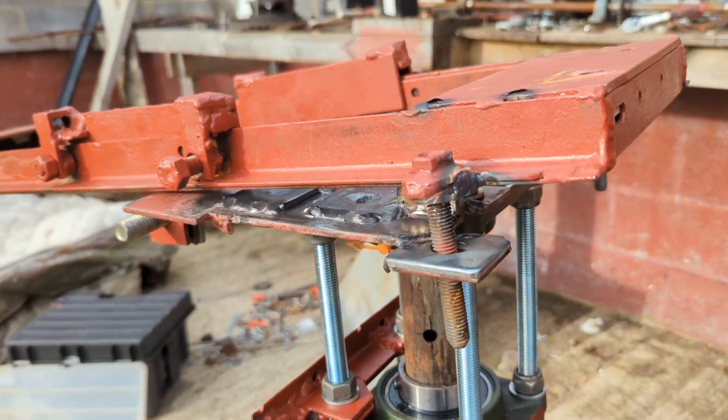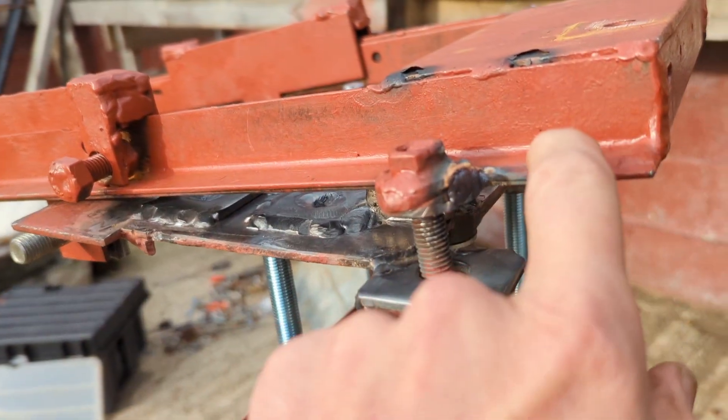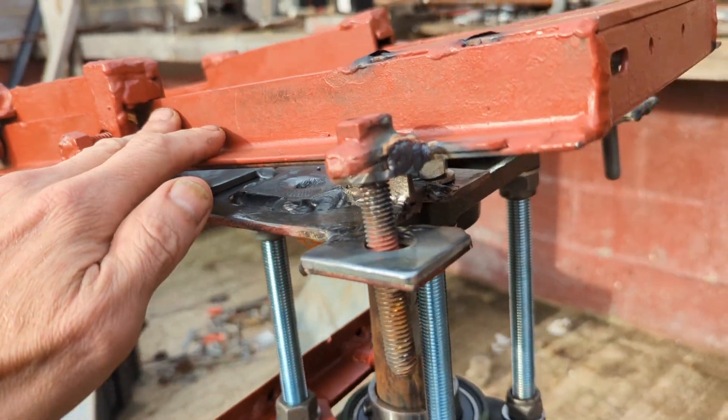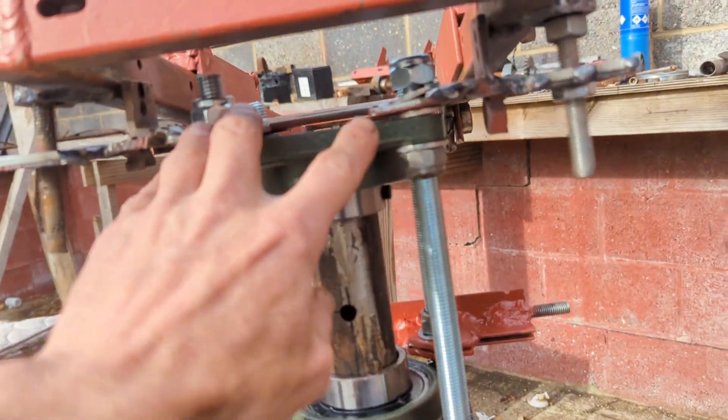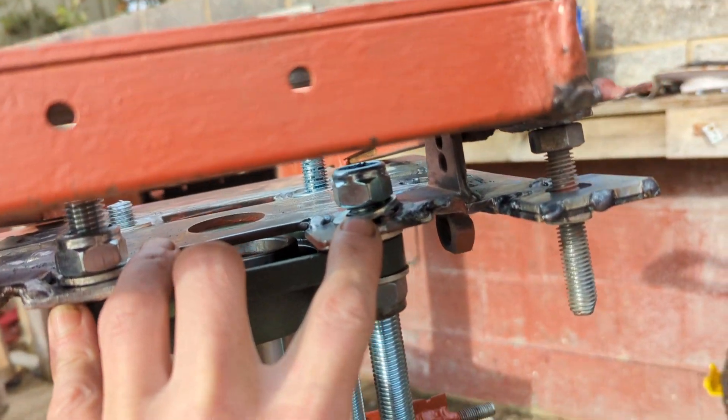Greetings friends, I thought I'd give you an update on this. This is the first time I've put the frame plate on properly. You can see it's definitely up higher on the right — we've got an issue here that I need to sort out.